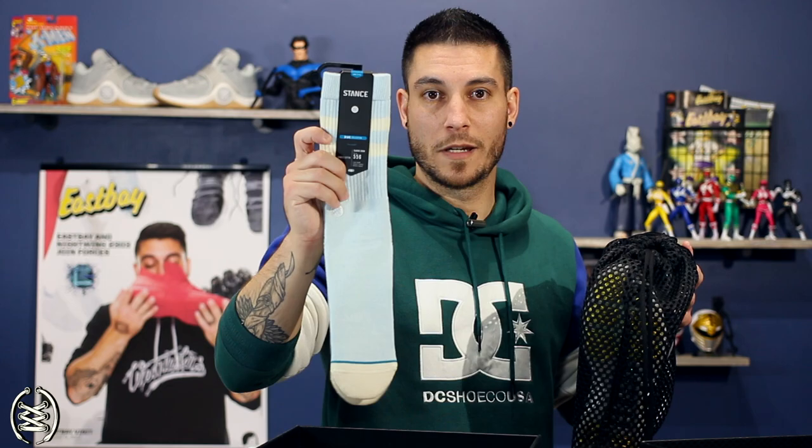Wade 6 box — super clean looking. Getting into the shoes: ooh, goodies! Team No Sleep bands, D. Wade crew socks, Wade 6 stickers. These are actually some pretty fresh Stance socks. I don't wear socks this long, but if I did these would be awesome. And then of course we got the shoes.